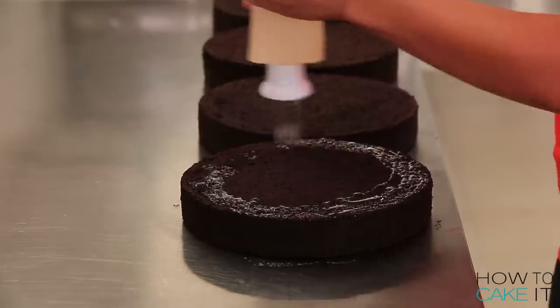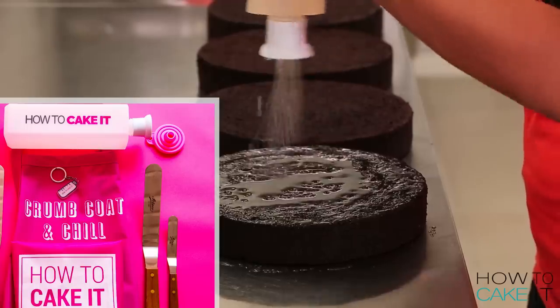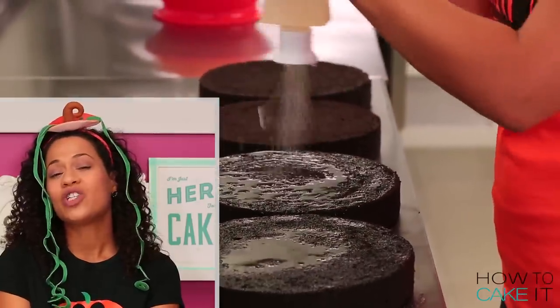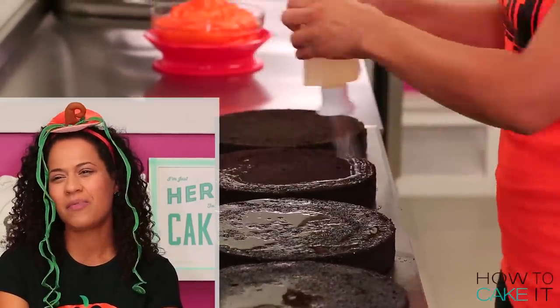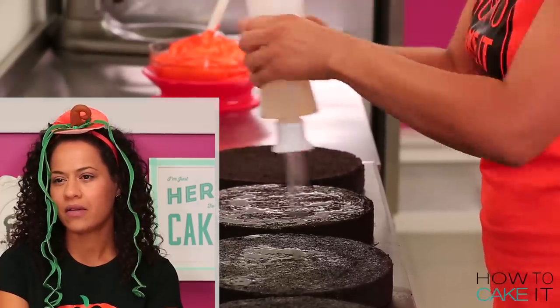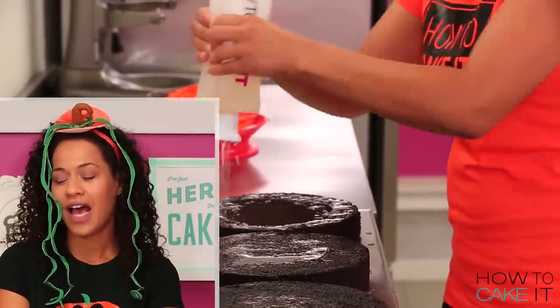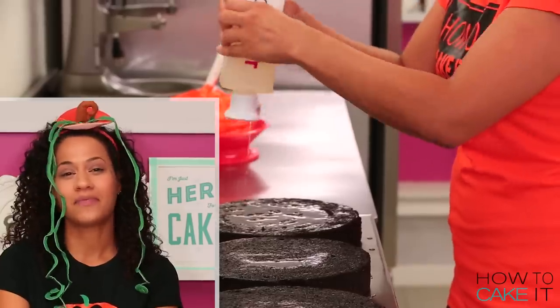So Squeeze and Funnel are inseparable — they come in a few bundles together on HowToCakeIt.com. They demanded I store them on the same shelf. She's a bit like Yoko, you know? How to Cake It has been different since she got here — that's all I'm saying.